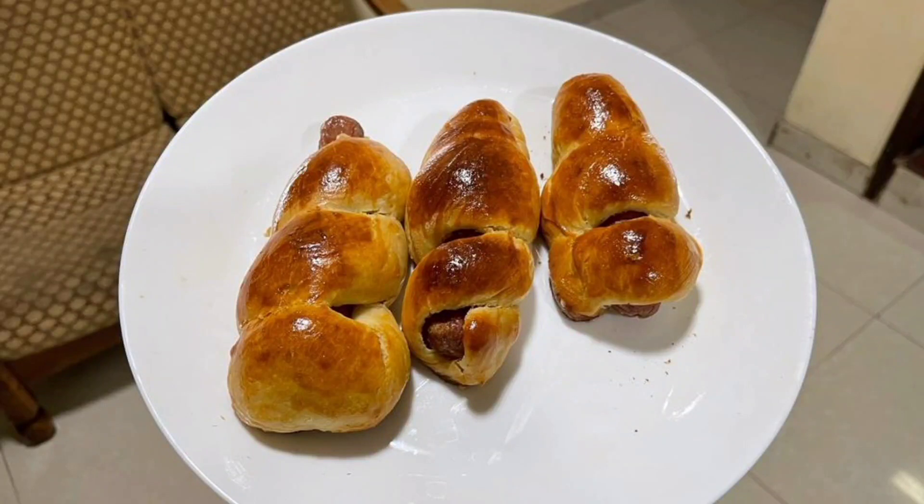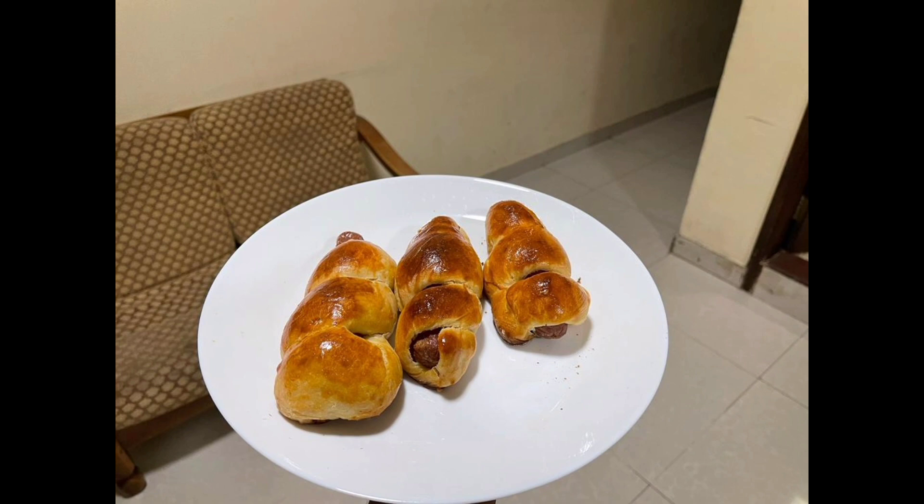Hi friends, Assalamualaikum, welcome back to Sanaskachana N-blog. I am Radhi, and I am going to show you a sausage bread roll recipe. Let's go to the video.